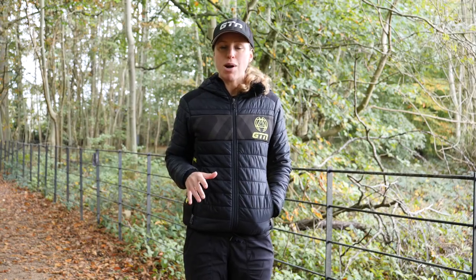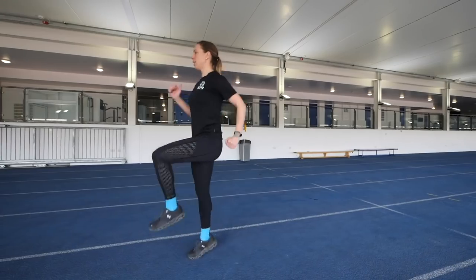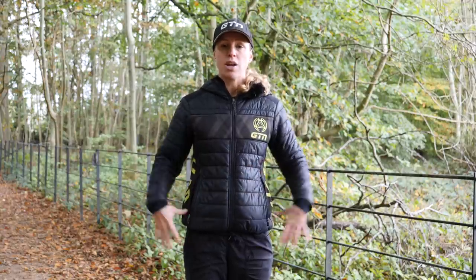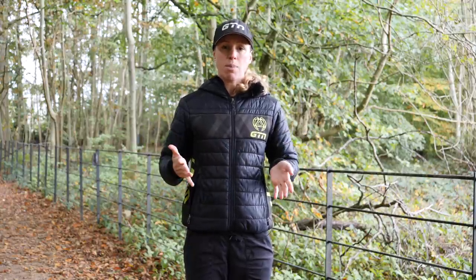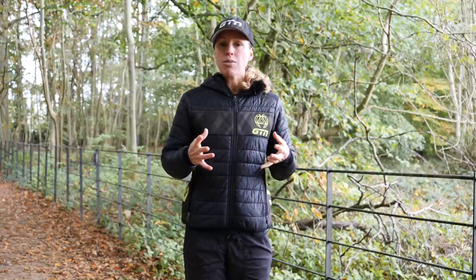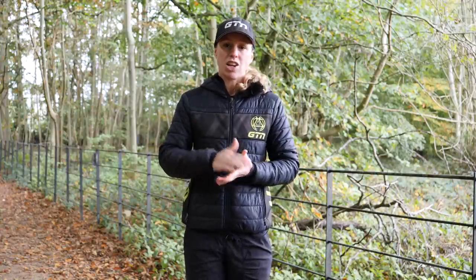If you're worried about your heart rate dropping too much, high knees will solve that — you can't really do them without quite a lot of intensity. It's a simple exercise: jogging on the spot or progressing forwards, trying to get your knee up to hip height at a right angle, keeping your body nice and upright with good form and driving with your arms. Because it's so intense, I'd suggest doing a short distance or a set amount of time — say, 20 high knees on each leg on the spot.